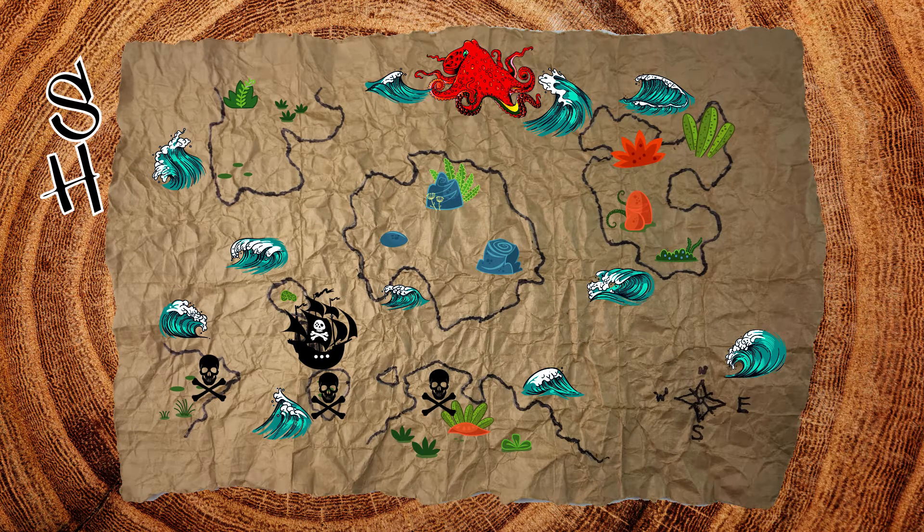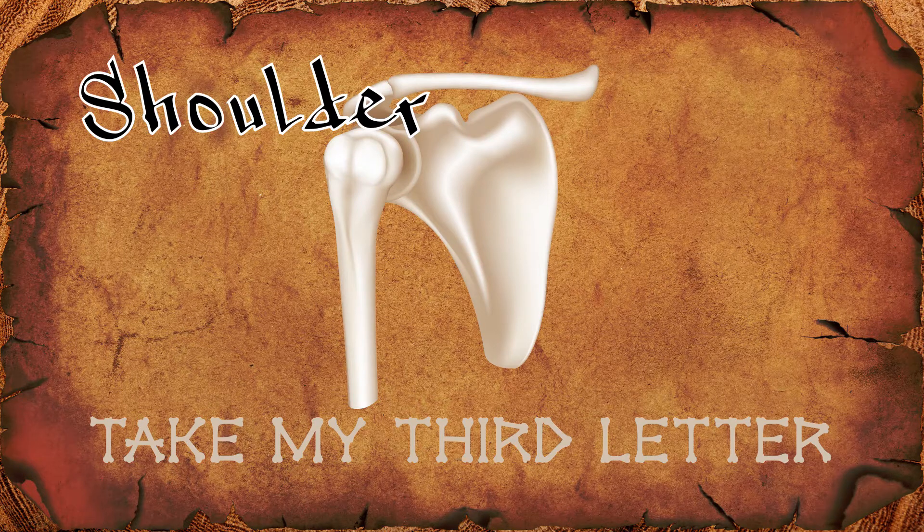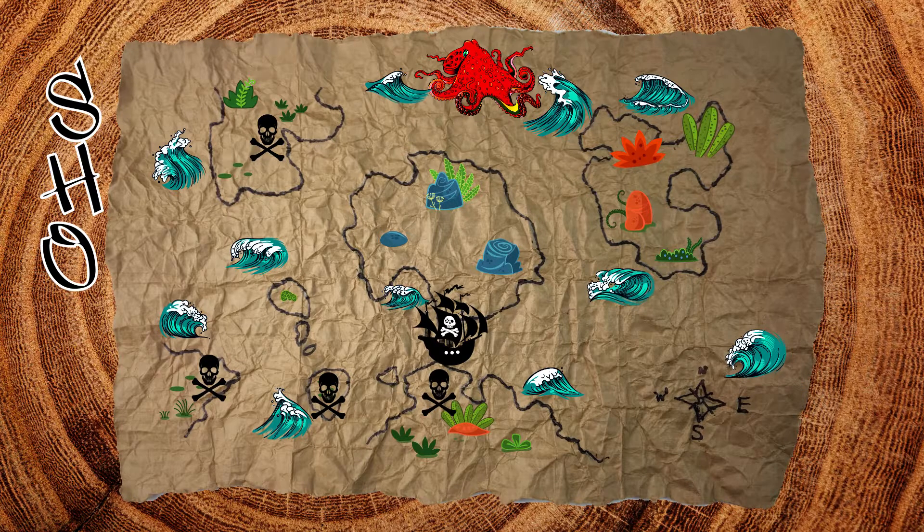Let the wind blow! We got a shoulder. Its third letter is O. We're getting closer. Keep it moving, lads!